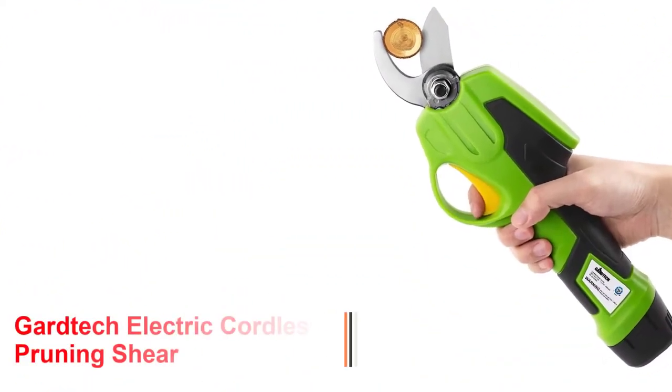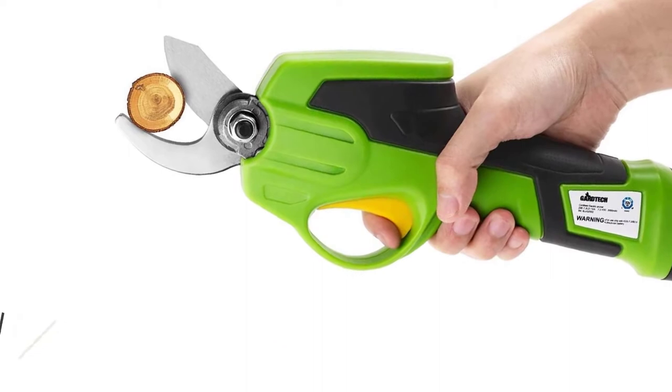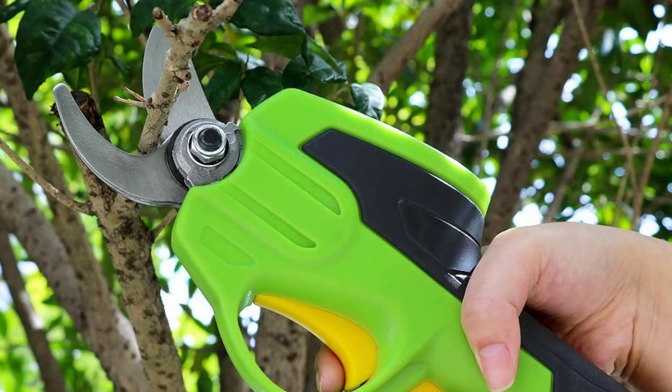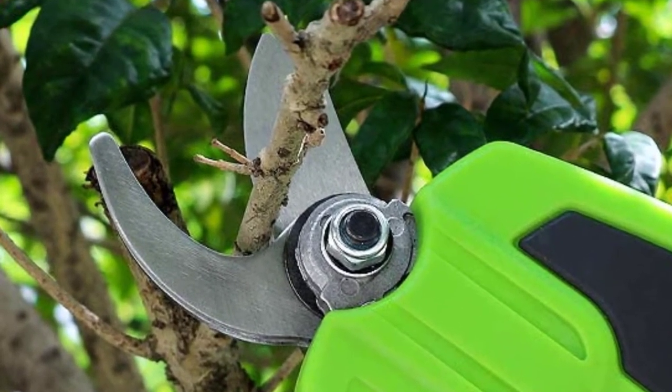Number 4: Gartek Electric Cordless Pruning Shear. This electric pruning shear is one of the most powerful on the market, allowing you to cut various materials including hardwood plants. The superior soft rubber padded handle provides a pleasant grip and is one of the most enticing aspects of these pruning shears.